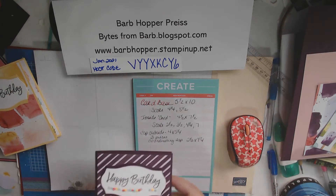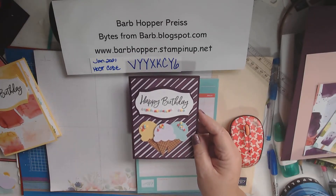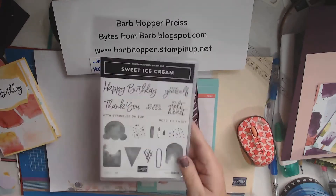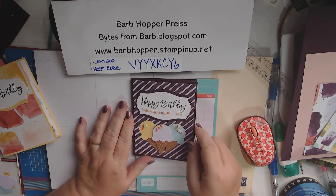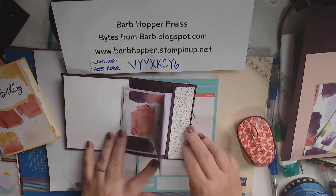I thought I would share with you how I made this happy birthday card using the Sweet Ice Cream set. It comes with a corresponding punch. So here's the card, and when you open it, there's another card in it. How cute is that?